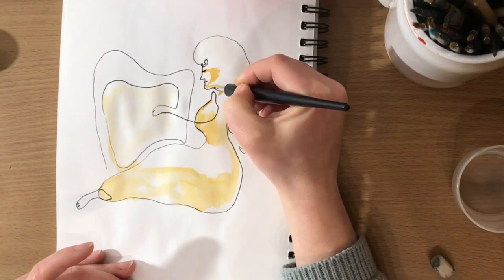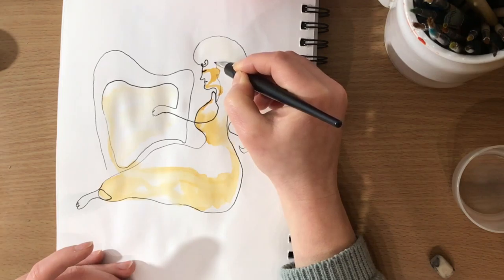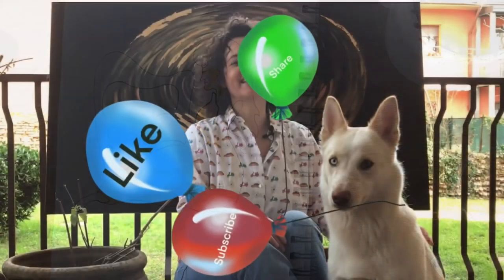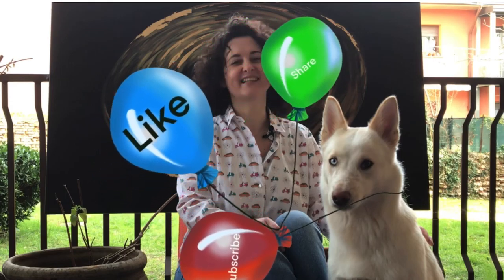This one is kind of cute. I hope you enjoyed it — thank you very very much for watching. Love you, kisses, bye bye! Don't forget to like, share, and subscribe in case you didn't already, and take a look at my Patreon page and my Instagram in case you want to see some drawings.